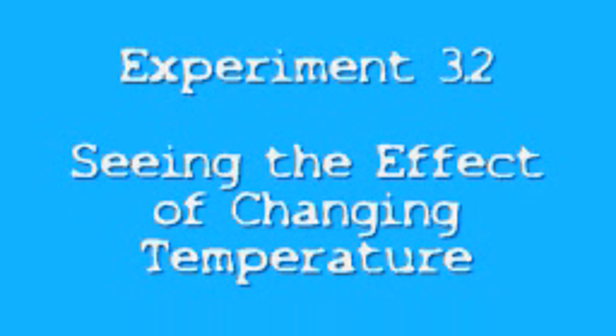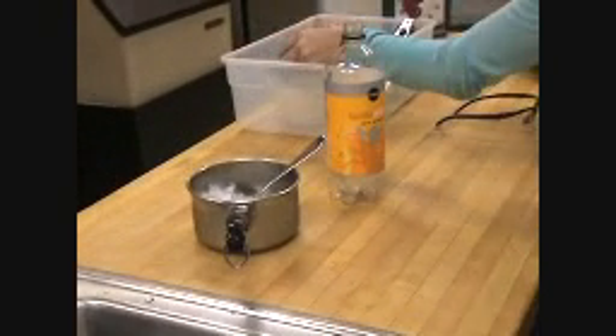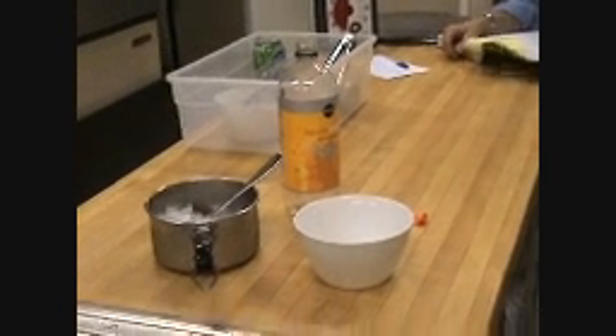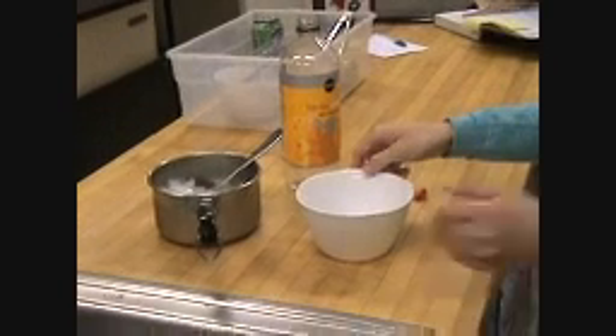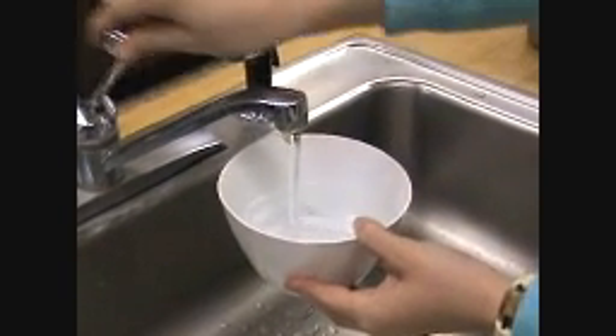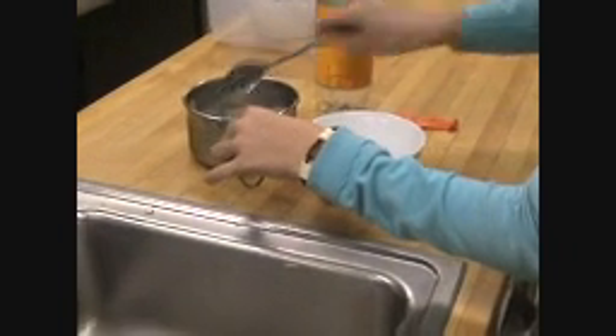That was interesting. So what happened? I filled the bowl about three-quarters full of water and ice. There should be enough ice so that there will still be ice left in five minutes — so pretty much tons of ice.